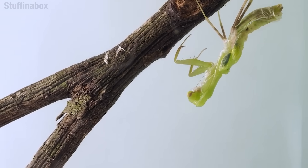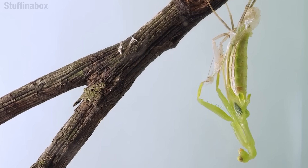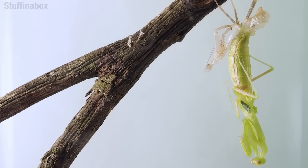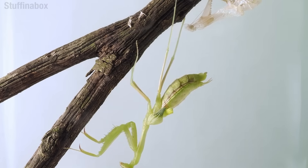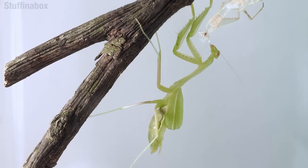These mantid nymphs will have to go through a series of molts before they reach adulthood. And it's in that final molt — God, that's a terrible word, molt — anyway, it's in the final one that they get their wings, as well as functioning reproductive organs. It's a pretty exciting day.